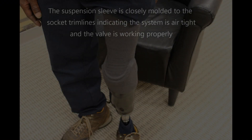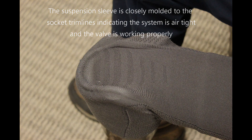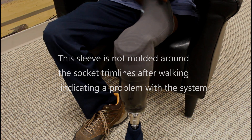If you allow air into the system by breaking the suspension sleeve seal, you will immediately feel and see the sleeve relax and leave the socket and liner surfaces as demonstrated here. If this occurs, you can be confident your system is working and is airtight. If this does not occur, it means you likely have a hole in the suspension sleeve or the one-way valve is not working properly. The socket will not fall off since the sleeve will hold the prosthetic in place, but you will not have suction and this will result in less control and more motion inside the socket, which can be painful. Your prosthetic clinician will need to fix these issues.